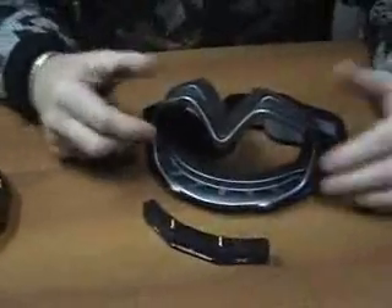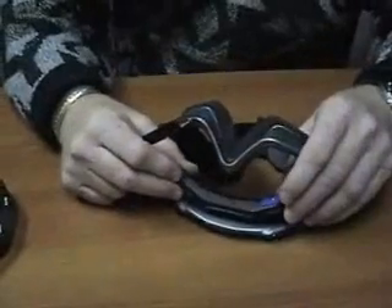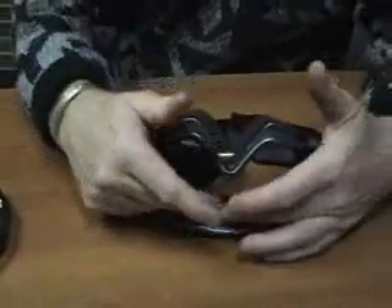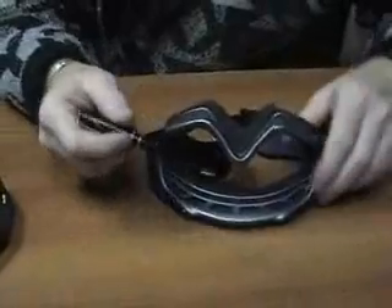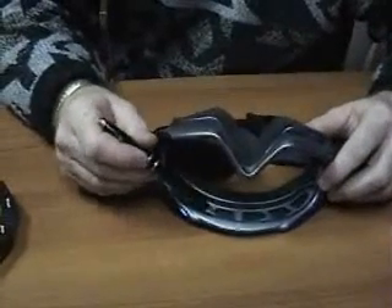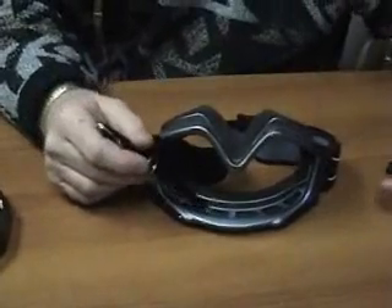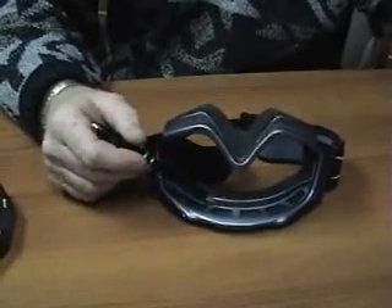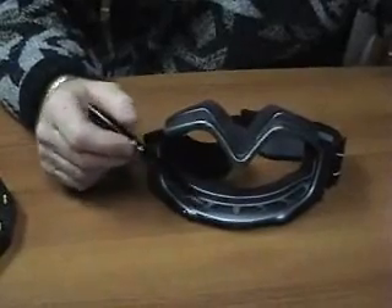Over here I have a goggle where I've removed the lens so I can show you where this fits. Basically, we're going to take this module and set it in this part of the goggle. We'll get it centered as best we can. This module fits between the back flange and the front flange, so this area here is critical to fit. If you're using a goggle other than a Haber goggle and this area is too narrow, you're going to have problems with this fitting.